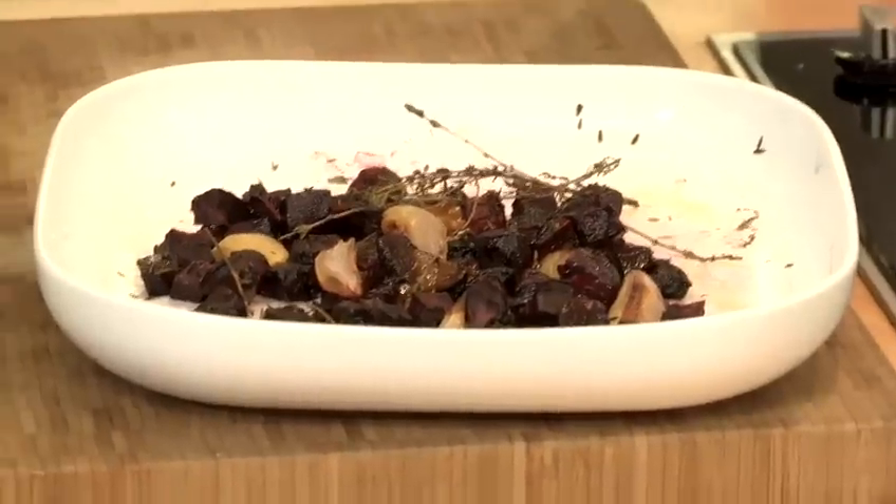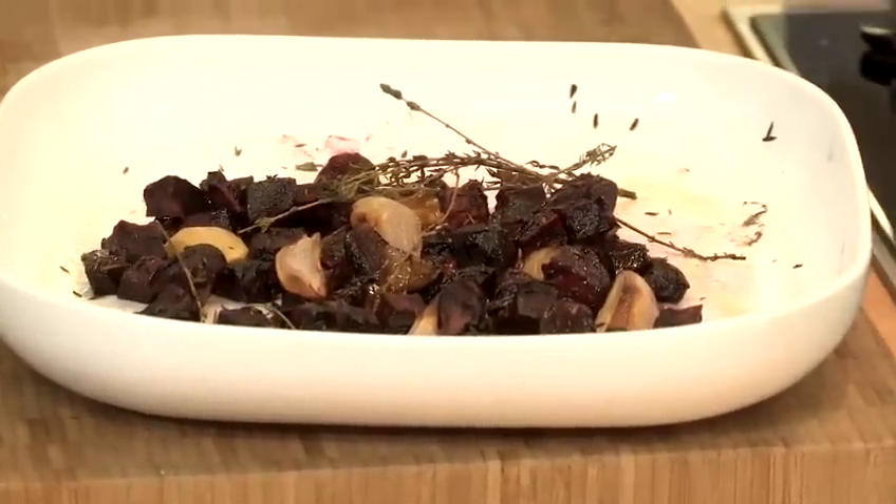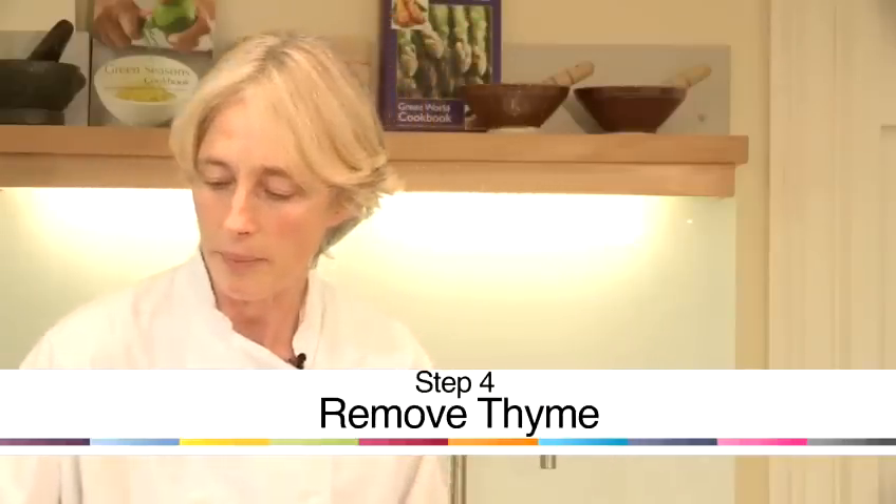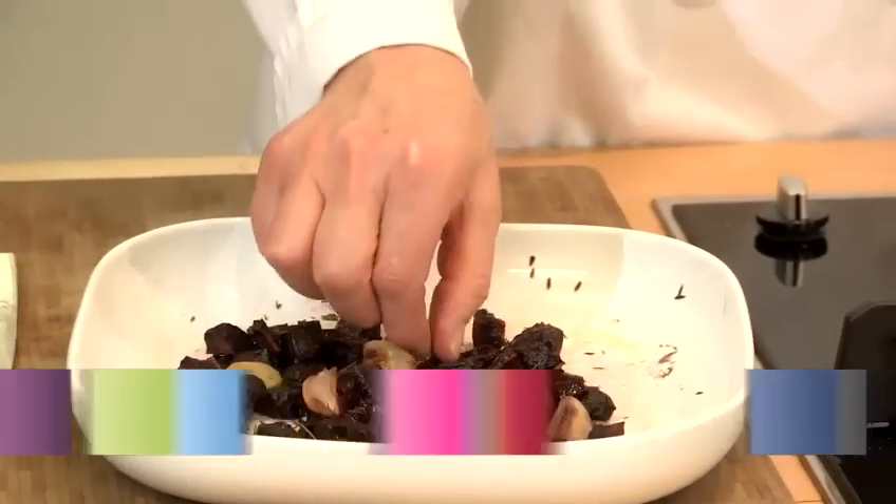I've just taken the beetroot out of the oven. It's looking lovely and roasted, and the onion is a little bit brown and the thyme is brown — that's just how I want it. I'm now going to take out the thyme and then mix my roast beetroot with some cooked lentils.